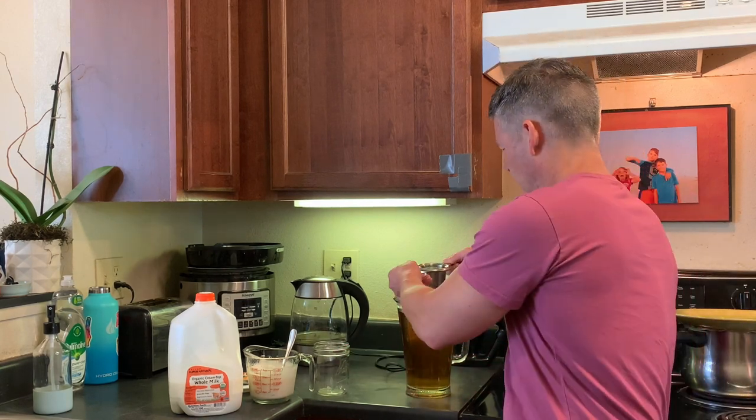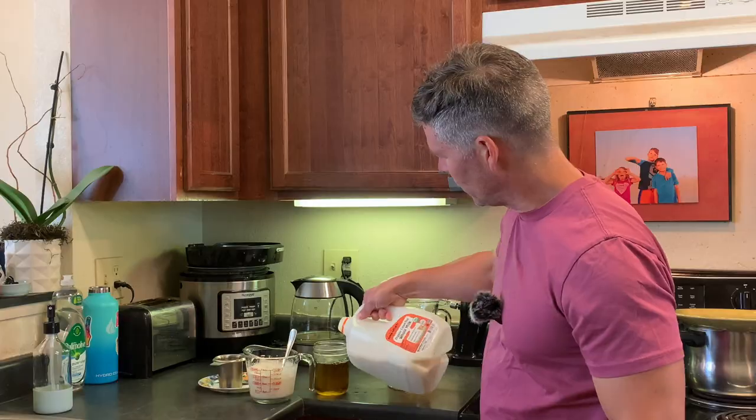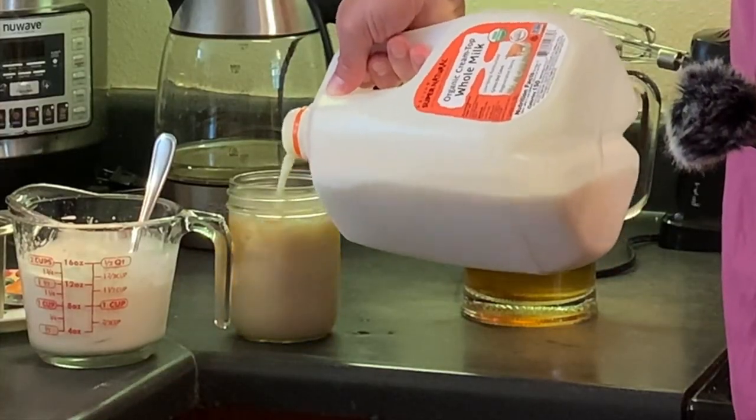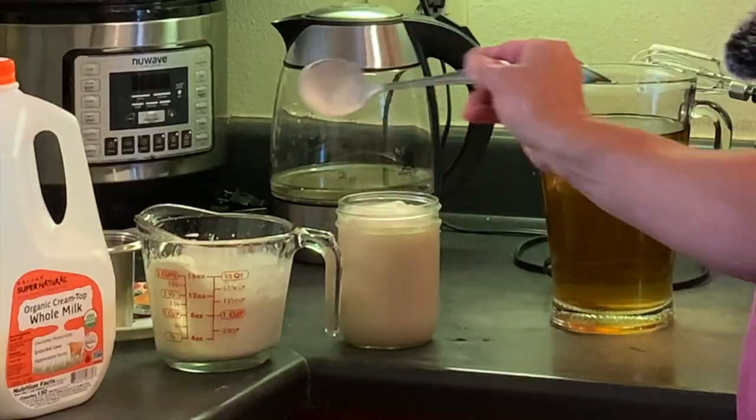I'm going to go ahead and show you my favorite way to have this Tulsi tea. I do like it plain, but to really make it taste good and be a special treat, I will go ahead and steep it, add it to a cup. And if I'm in the mood to have it sweet, I'll either add some honey or a tablespoon of sugar to it. Then add just a little bit of milk, and a good amount of heavy whipping cream. I bet it looks good. I know it tastes good. And that's really good. That's how I like to have it.